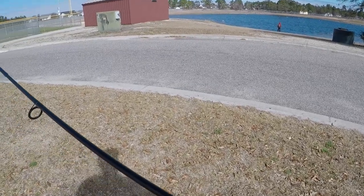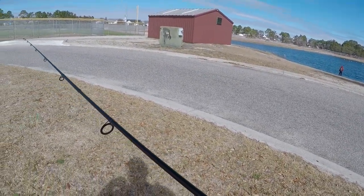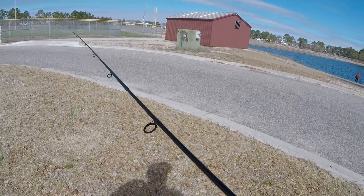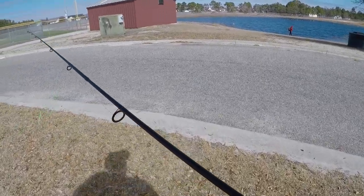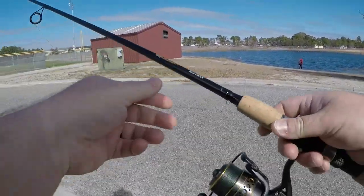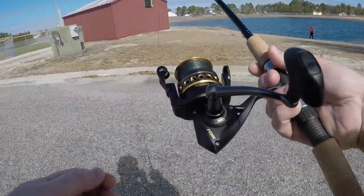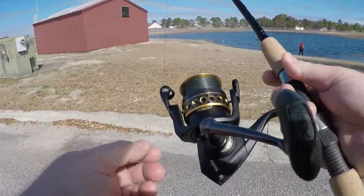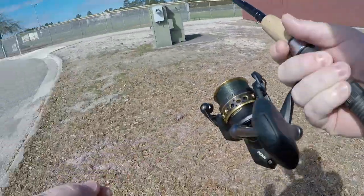Hey, what is going on y'all! Alright, I am taking the kids fishing. It is a beautiful Sunday. It's about 63 degrees out. Water temperature is probably somewhere in the 50s. I got a new reel — I got a Penn Battle 2 in the 3,000 size. That's the size that I like; it's a good all-around size.